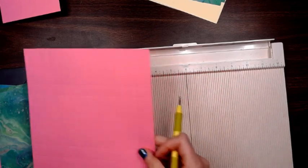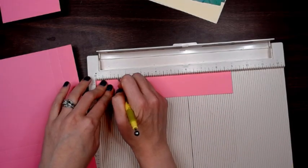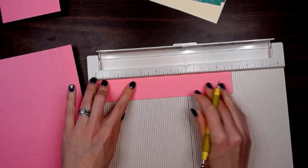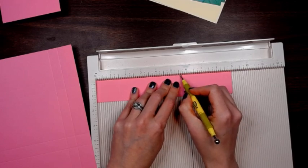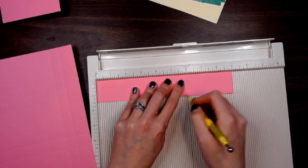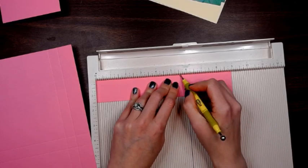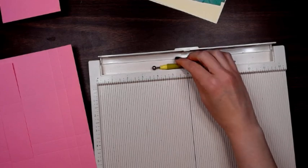For our belly band, we are going to score it at one and a half, two and three eighths, five and five eighths — which is right past the half — and then six and a quarter. So we have that now and we can set it aside.